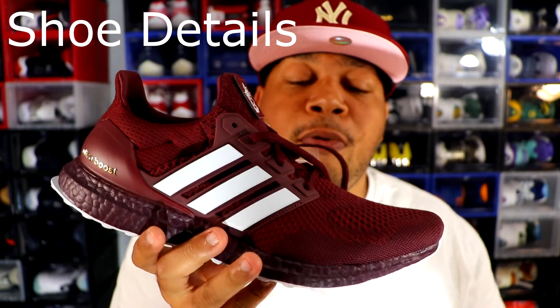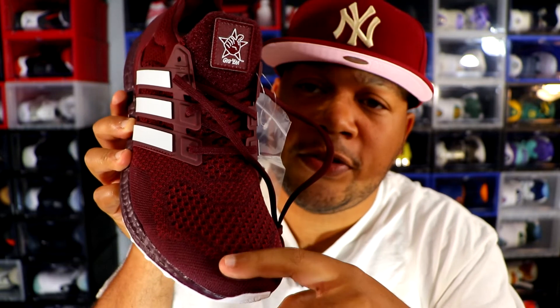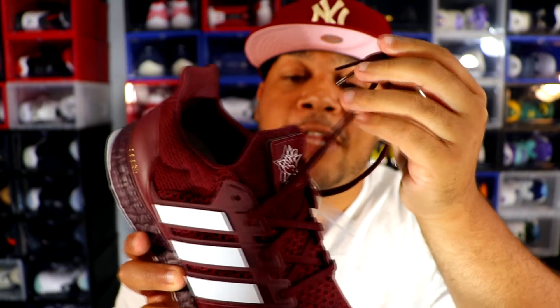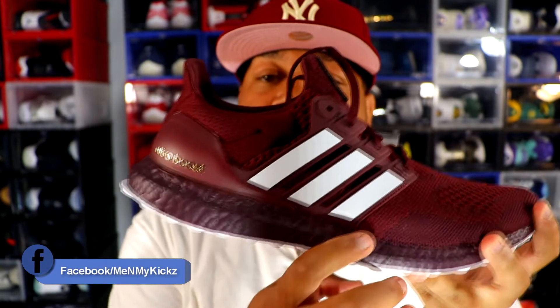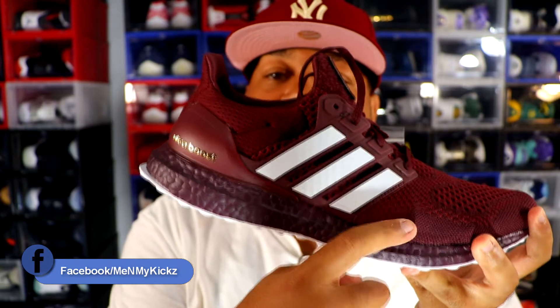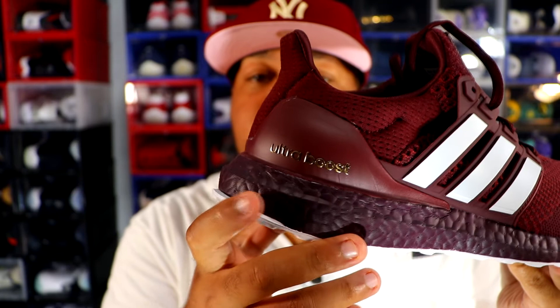Getting into the details of the shoe — it comprises an all Primeknit 1.0 upper, which has that 1.0 design, the best Primeknit design in my opinion. As far as laces, they give you maroon laces with maroon tips, plastic aglet, white stripes, and the midsole is a burgundy — slightly darker than the upper. On the back of the shoe, 'Ultra Boost' is painted in gold.